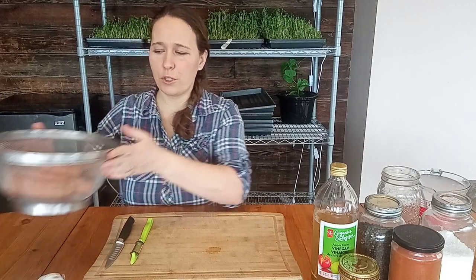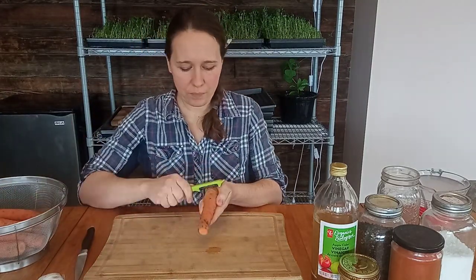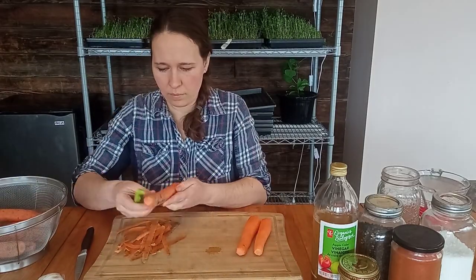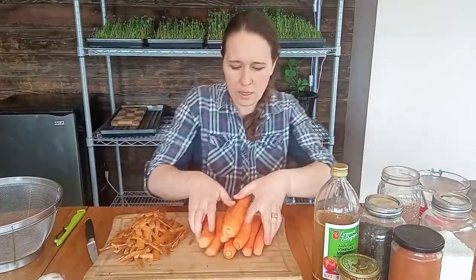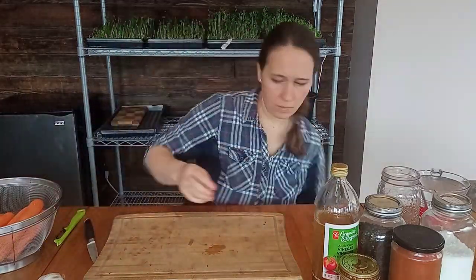Now I have just over two pounds of carrots here that I've already washed and topped. If your peels are nice and organic you can leave them on as long as they're clean. I'm going to peel these very quickly. Done with the carrots — I'll put the peels in my bucket for our rabbit.